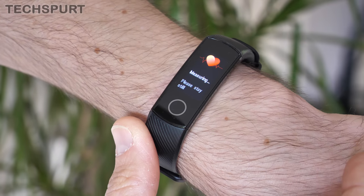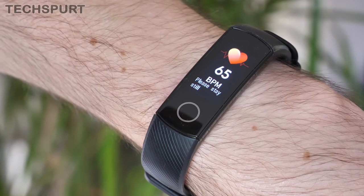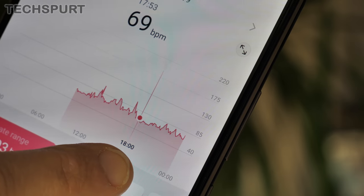The heart rate monitor can keep constant 24-hour tabs on your pulse so you can track your resting rate and check for any troublesome spikes — this works just as well as a premium fitness smartwatch. And thanks to a very recent update the Honor Band 5 can now even keep track of your SPO2 levels, that's the amount of oxygen being carried in your blood. It typically drifts between 95 to 100% and if it goes any lower than that during your exercise sessions, that's bad news.